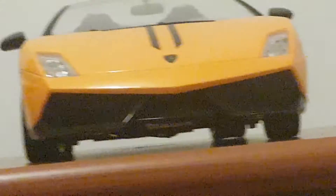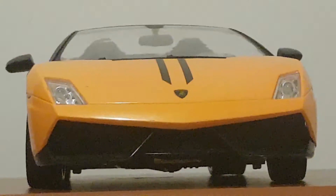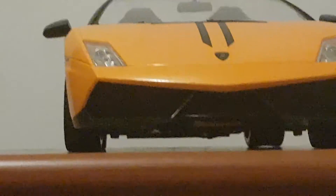Look at my Lamborghini Gallardo LP570 Spyder. It's at 013 and I'm gonna do a test drive on it. Let me just turn it around so you can see the side — look what it looks like.